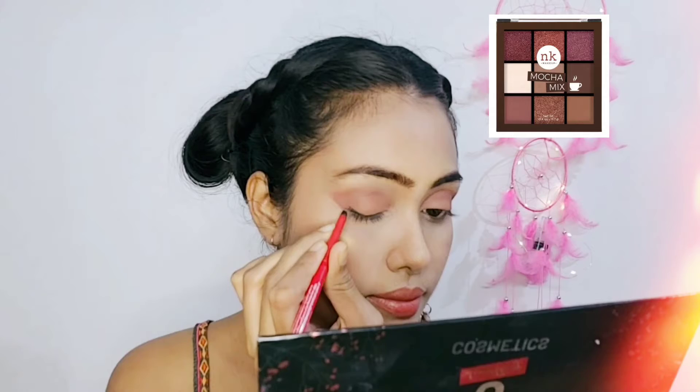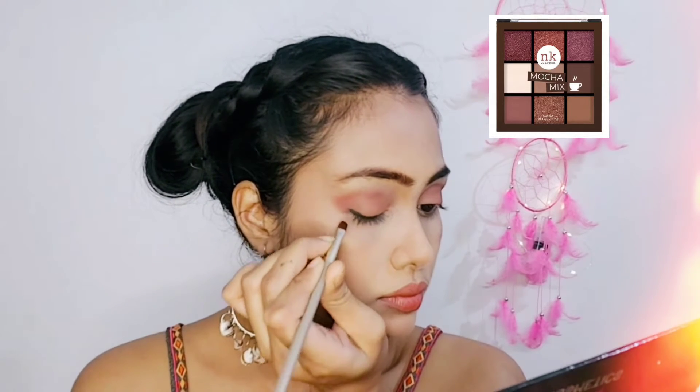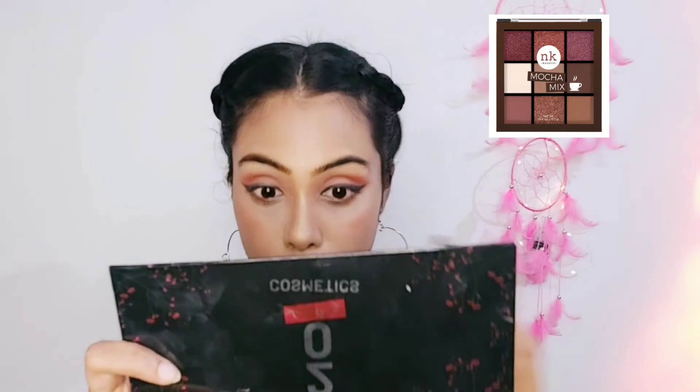With the angular brush, I will create a little wing here and complete my lower lash line with it. I don't have to do much here.